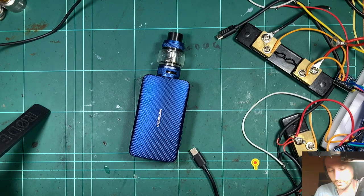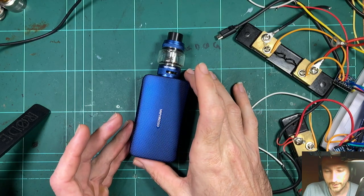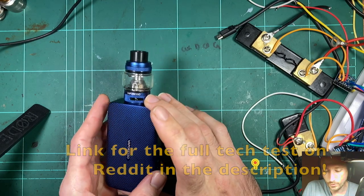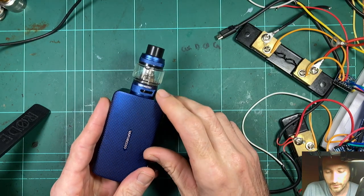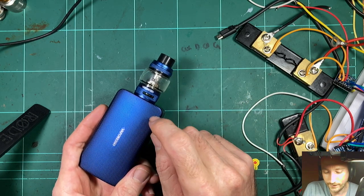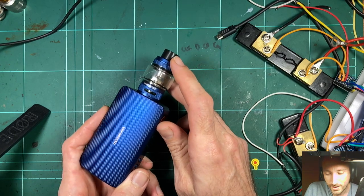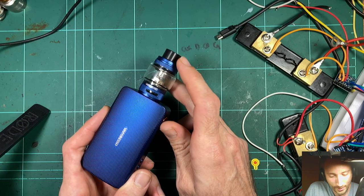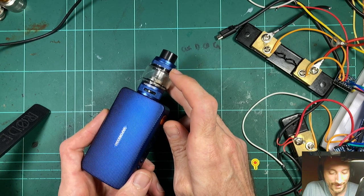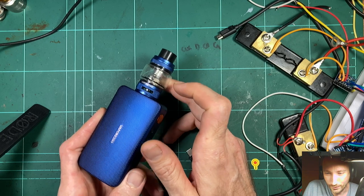I've got the Vaporesso Gen S kit to have a look at. I've already done a review and a test on the original Gen, so I think the board will probably be the same. What I really want to know though is how they've changed the 510. I had a talk to the Vaporesso rep and asked what's the difference between the Gen S and the original Gen — has the 510 changed?